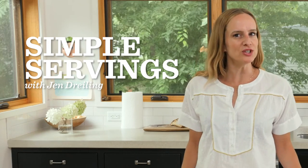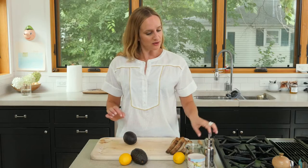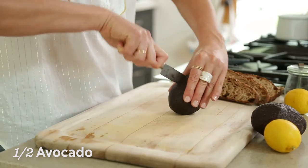Hey guys, welcome back to my kitchen. Today we're gonna make avocado toast. It's something that you can make for breakfast and eat on the go, or you can have an afternoon snack or a very light dinner.